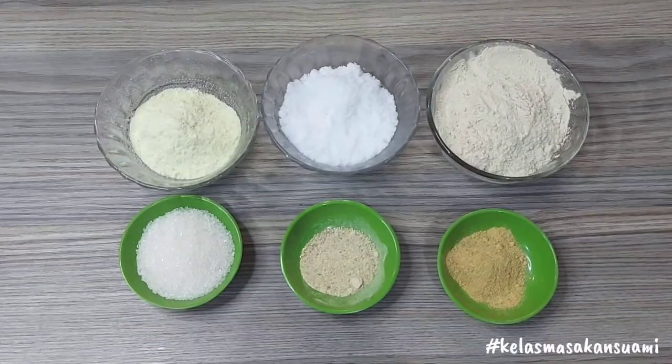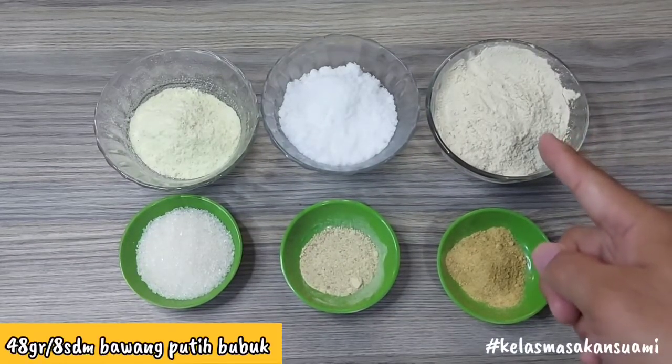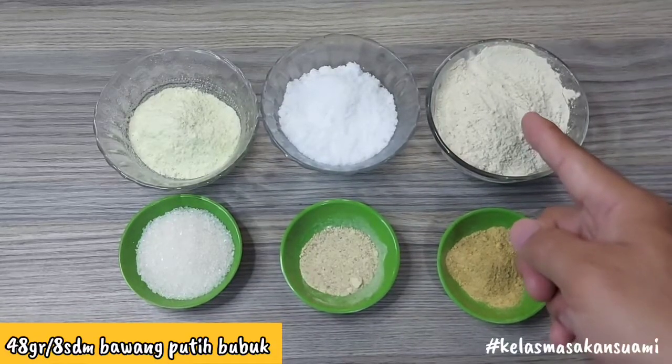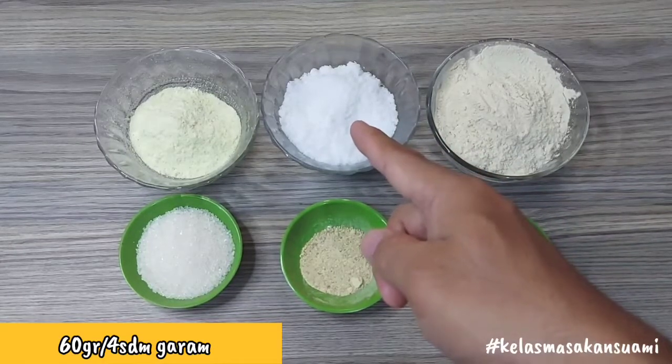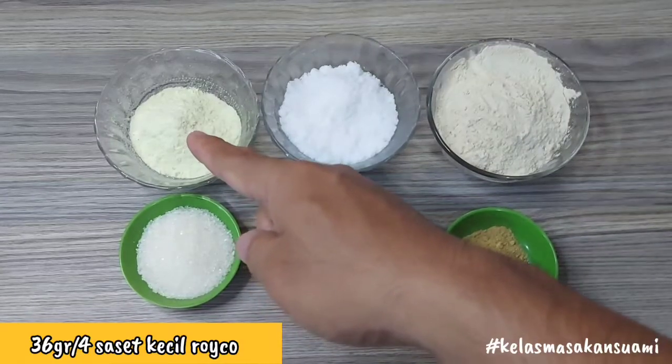Okay friends, this is the way to make the marinade. First, we have 48 grams or 8 tablespoons of garlic powder (bawang putih bubuk). Then, 60 grams or 4 tablespoons of salt (garam). Then, 36 grams or 4 tablespoons of small Roiko bouillon (roiko kecil).